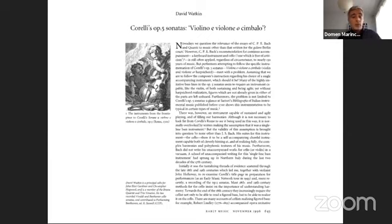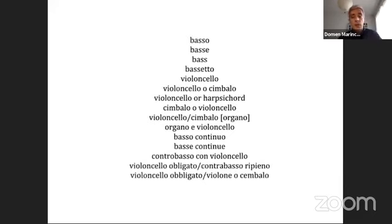The designation 'violoncello or cembalo' is also found in several of Tartini's collections published in Amsterdam, Paris and London. On this list, I have collected some of the designations found in various manuscripts, prints and also letters. I haven't yet classified them according to frequency or their proximity to Tartini, since I haven't yet been able to evaluate all the surviving sources, but such an undertaking is planned in the near future.